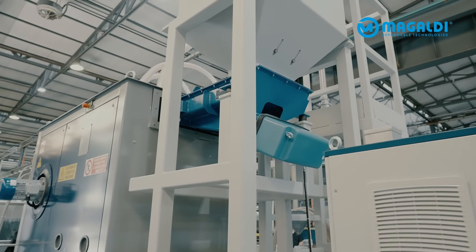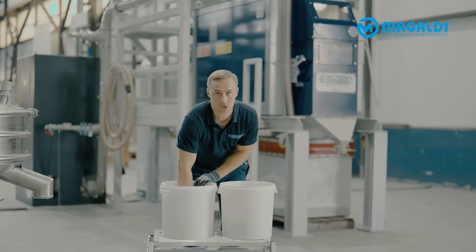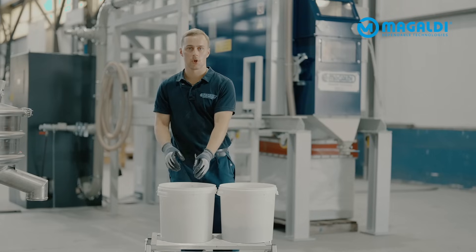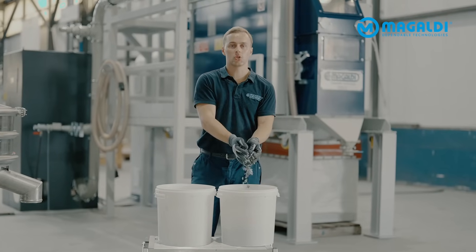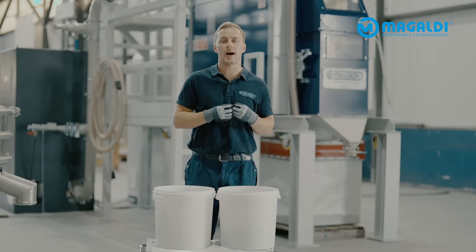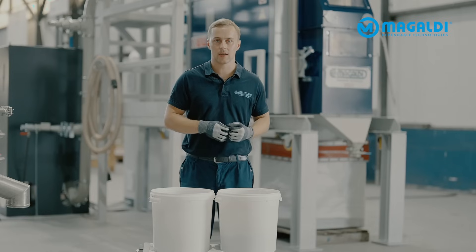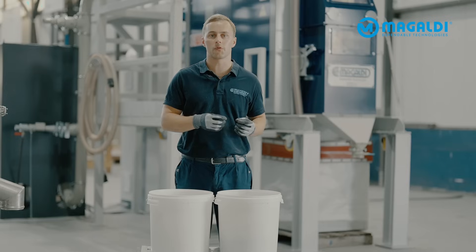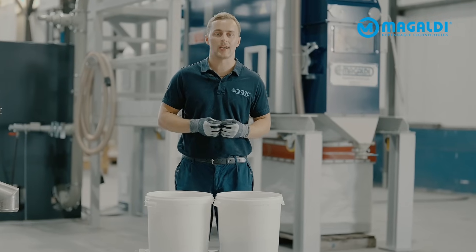And the added value doesn't stop here. While preparing the samples, we also gain key insights into ferrous content, particle size distribution, and the required machinery configuration for your future dry IBA treatment system. This means after this analysis with Magaldi, we can design you a tailor-made process for your future plant, saving you money and time when we scale up.